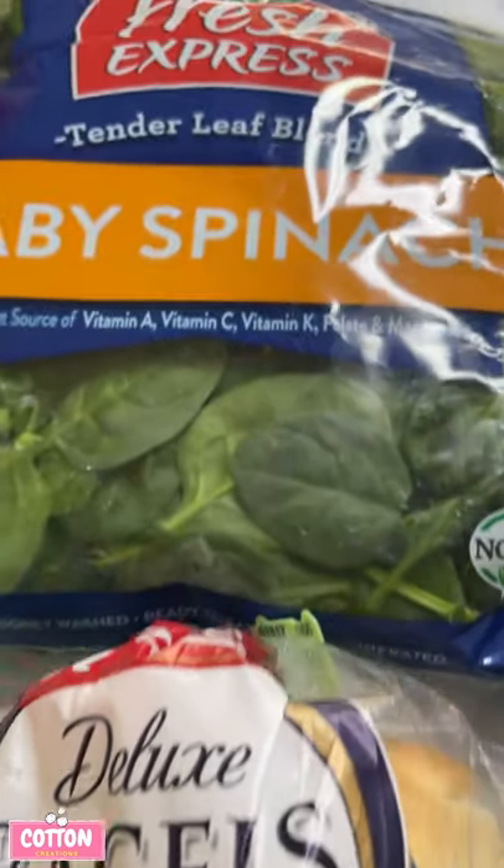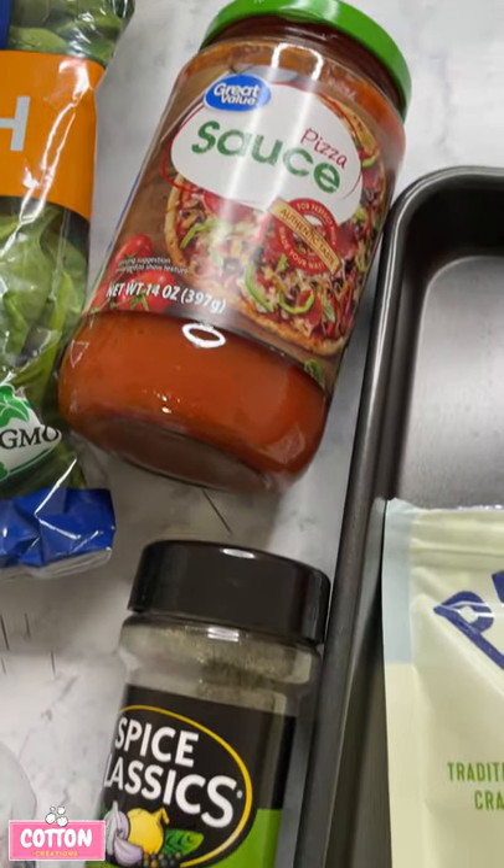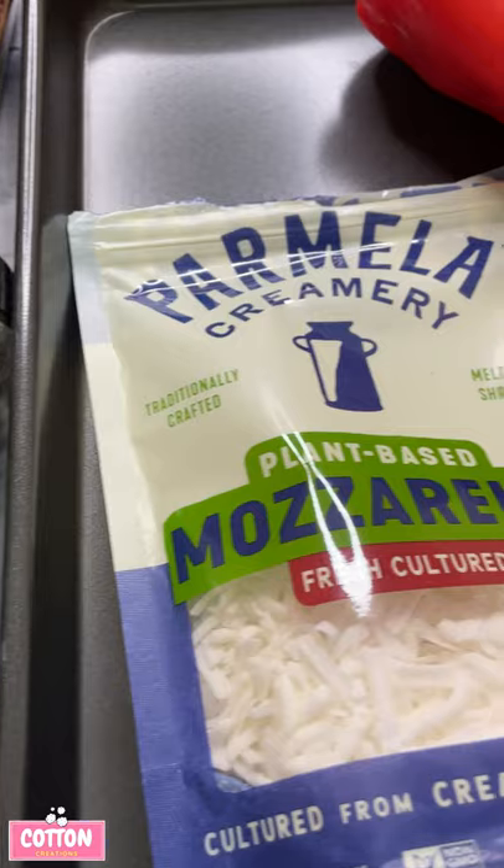In today's tutorial I'm going to show you how to make a quick, delicious vegan snack. Growing up I used to eat bagel bites — shame on me, I know, processed foods — but hey, we're going to veganize it today.